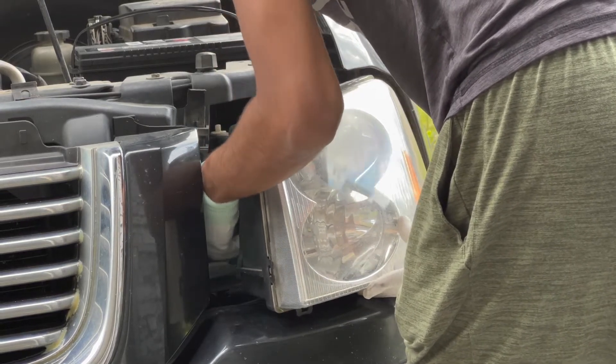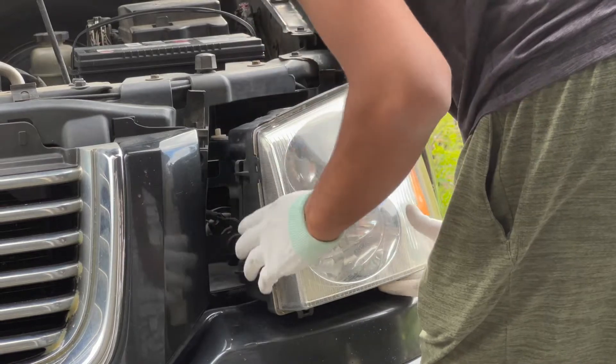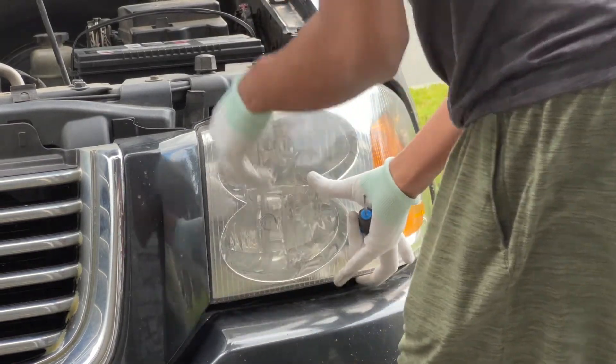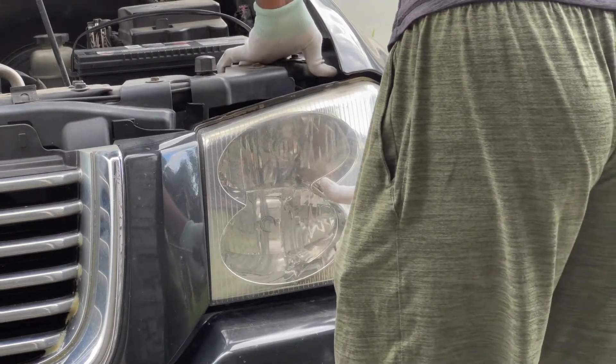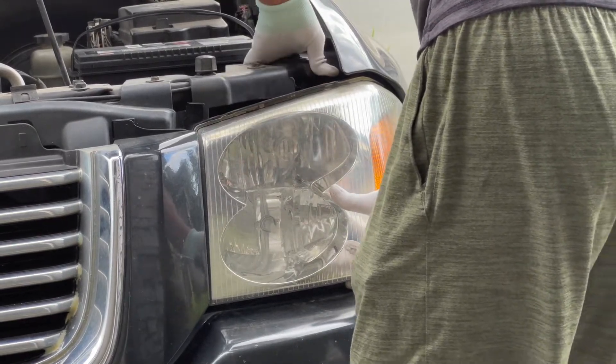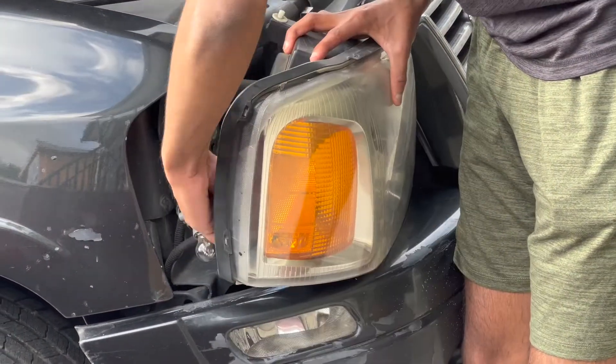Once the wires are connected you can push the headlight housing back and align it with the holes on the tab. You can now press the tab down and fully lock the headlight housing in place. I'm going to fast forward as I do the other headlight.